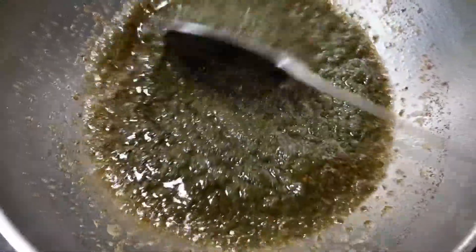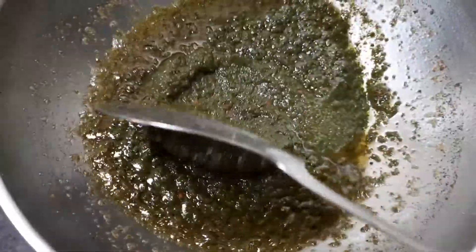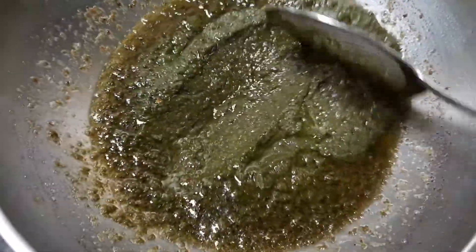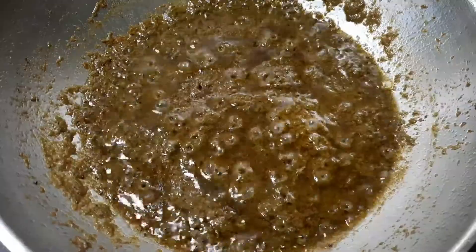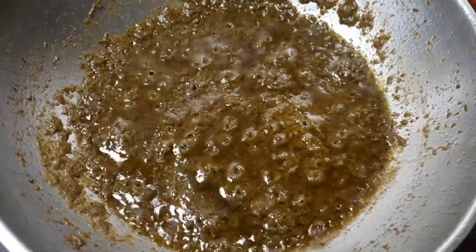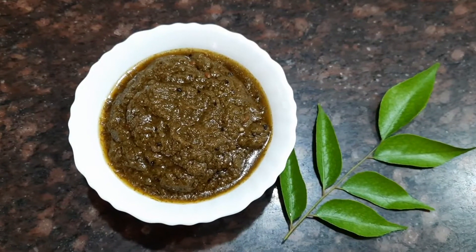This chutney can be stored in the refrigerator in a glass jar for about a week, and you can use it whenever necessary. This is the perfect color that we are looking for. Our chutney is absolutely ready — let's transfer it into a jar.